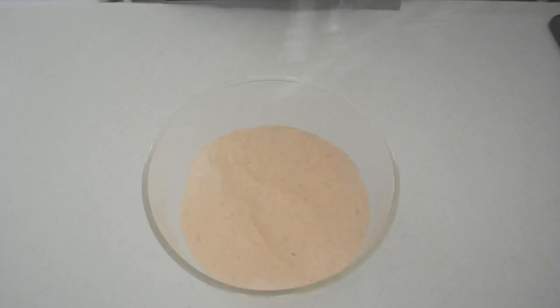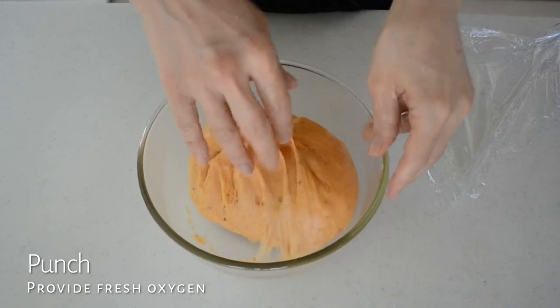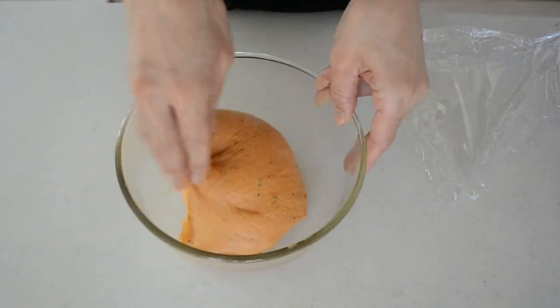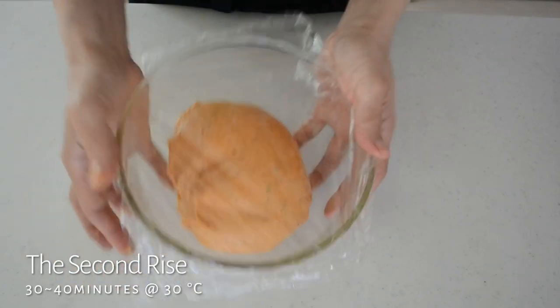After 30 to 40 minutes, my dough rises almost double in volume. Now let's give it a punch — punching gives oxygen to the dough to activate the yeast. Shape it into a ball again, cover, and let it rise at a warm place until double in volume.